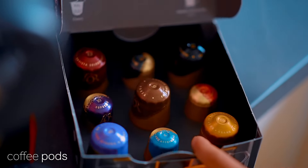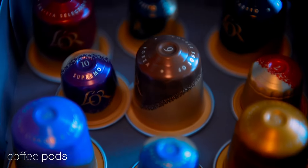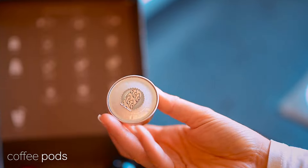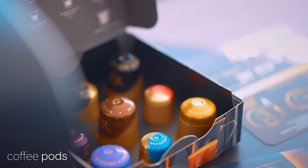My wife and I were pleasantly surprised to see that the L'OR Barista Sublime arrives with a taster box of several different capsule samples, which is plenty to get you started.